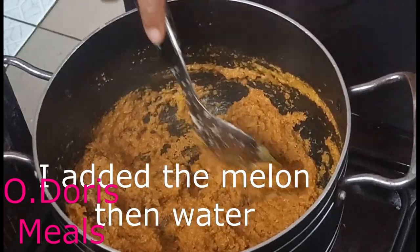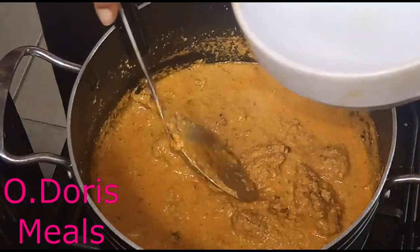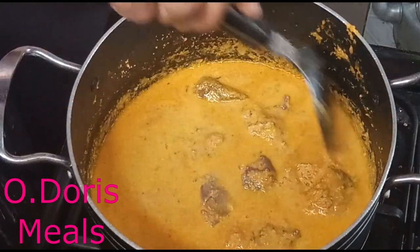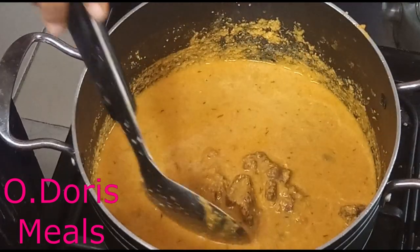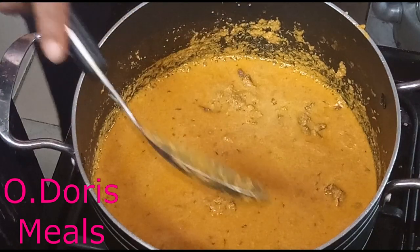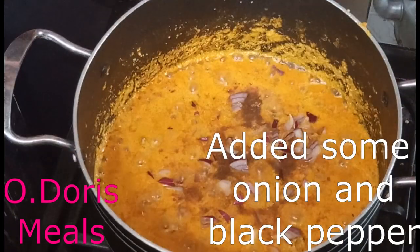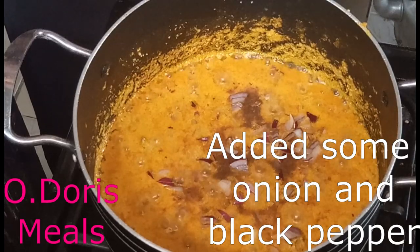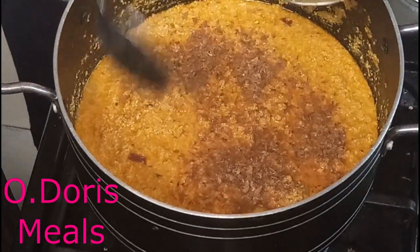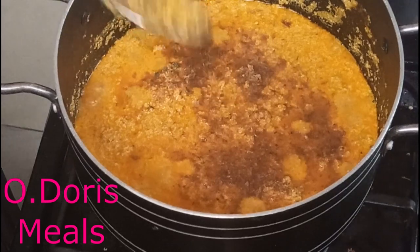Sorry guys, the camera was not recording. I've added a cup of water, and I want to add another cup of water. So I've added a total of three cups of water. You can add water a cup at a time depending on the consistency you want — I don't want a watery consistency. I also want to add half a tablespoon of crayfish just to increase the aroma, since I'm not using much else to make the soup.